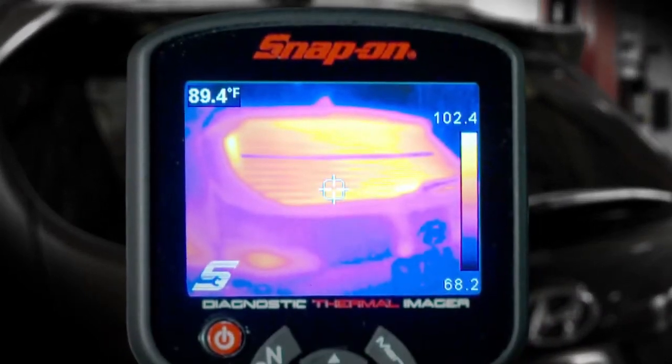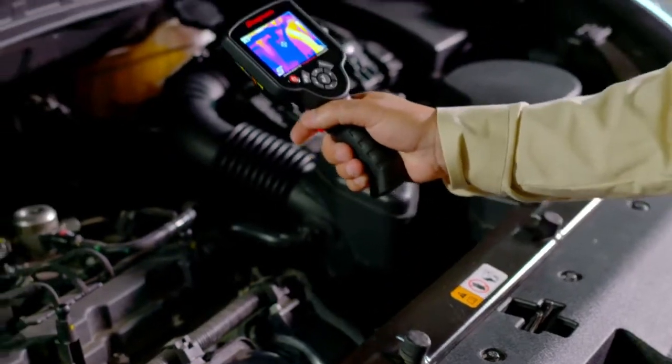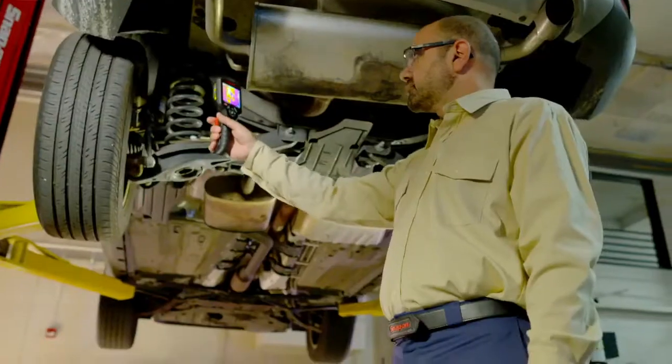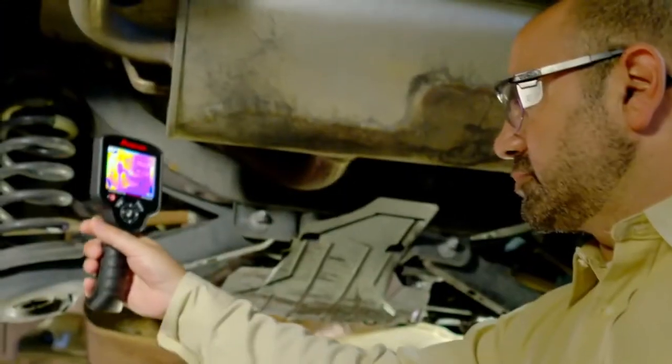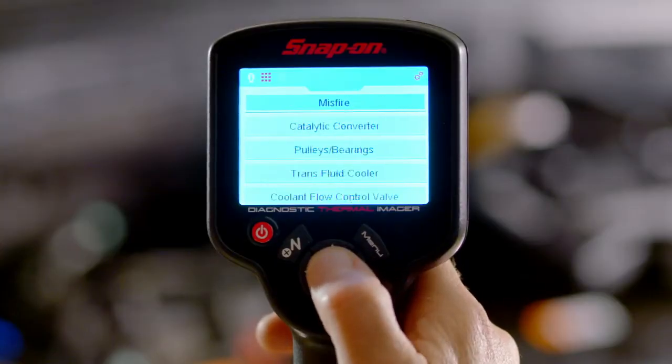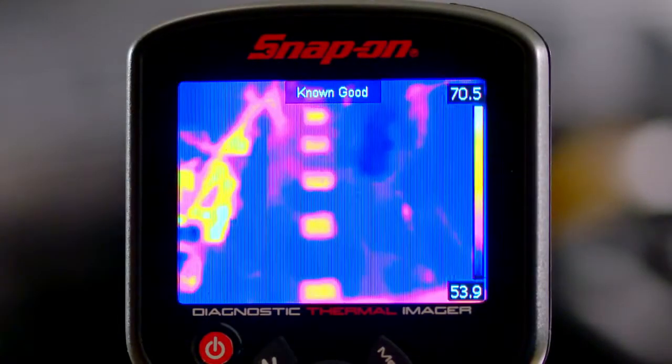Imagine a tool that lets you see heat. Now you won't miss a clue, thanks to the Snap-on Diagnostic Thermal Imager. It reveals heat, friction, electrical resistance, and pressure changes, and includes an exclusive database of guided tests showing dozens of valuable automotive applications.